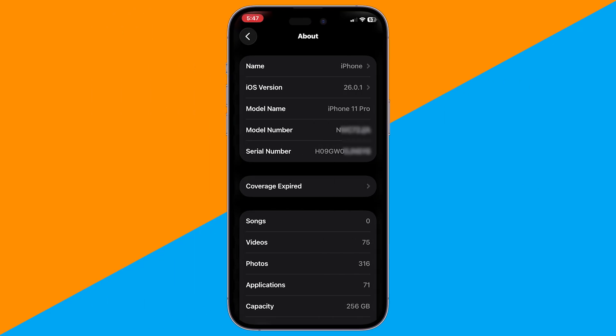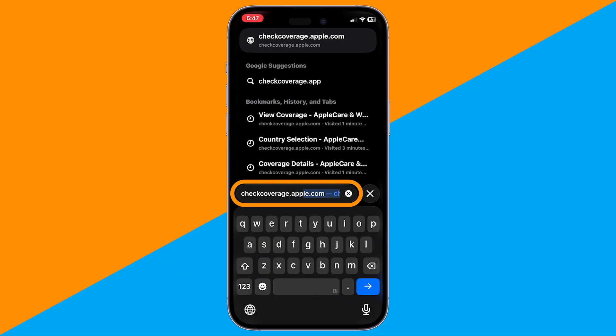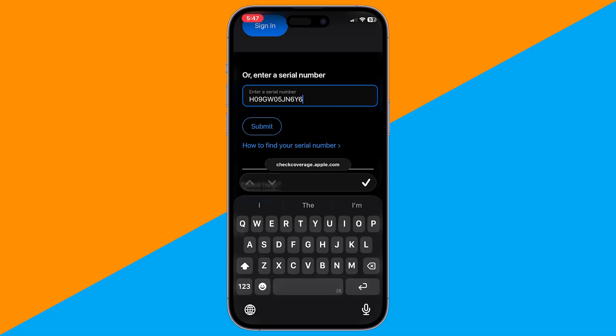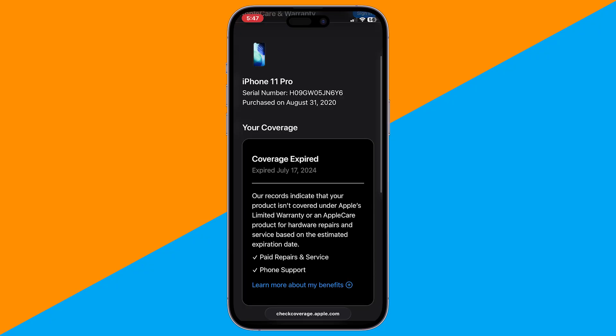Second, check via serial number. From the same About page, copy your serial number. Open Safari and go to checkcoverage.apple.com. Paste your serial number and tap Submit. You'll see the purchase details and coverage of your iPhone.